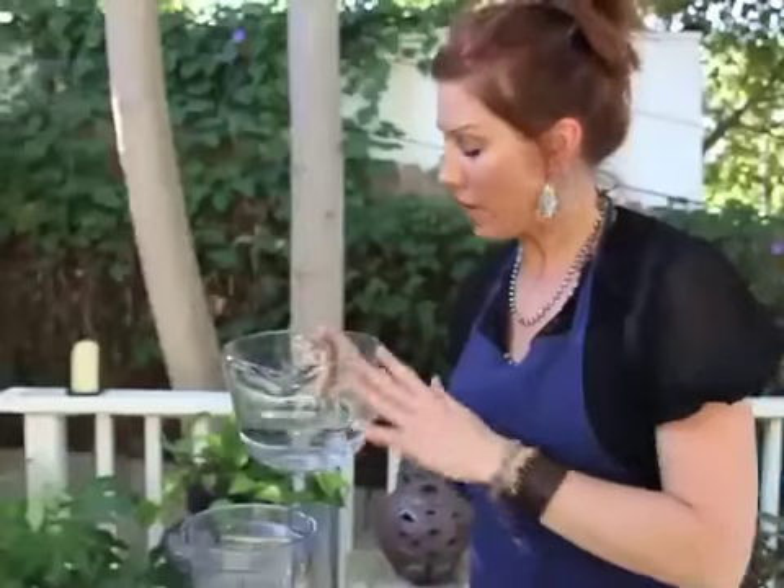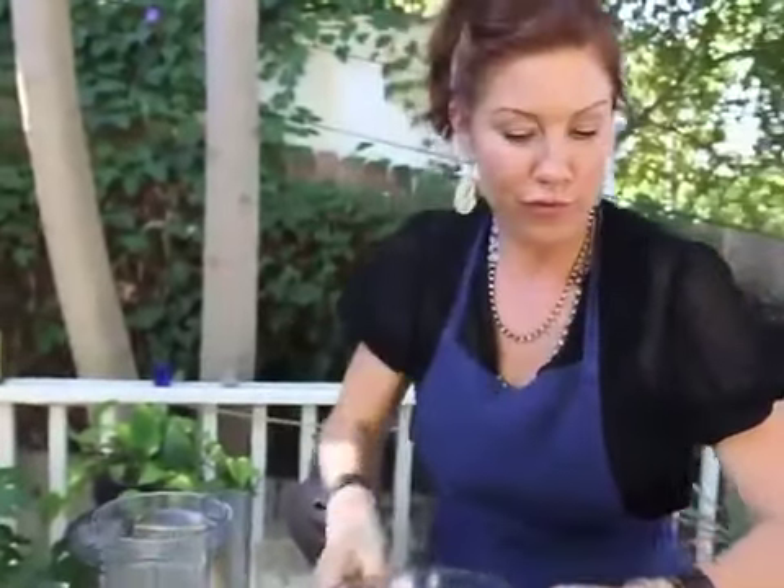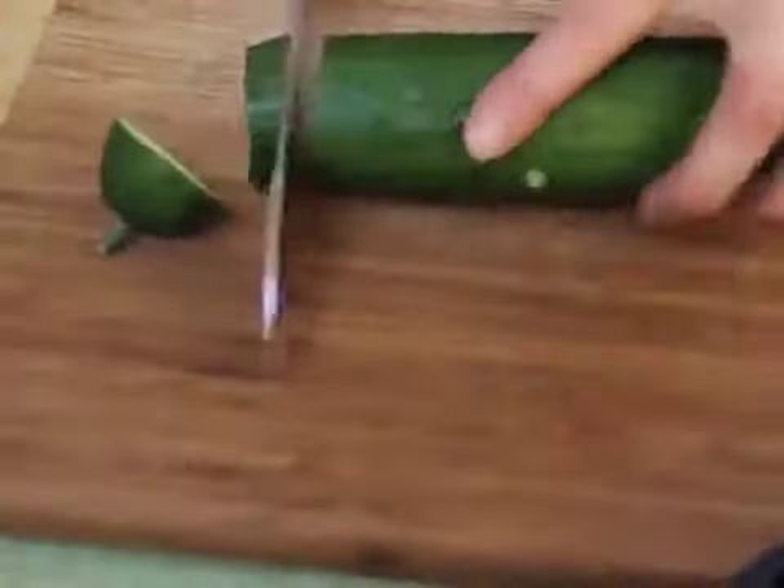About a cup of nut milk, then about a cup of water. Then I take one cucumber and slice it up. All I'm doing by cutting it up is just making it easier for the blender.